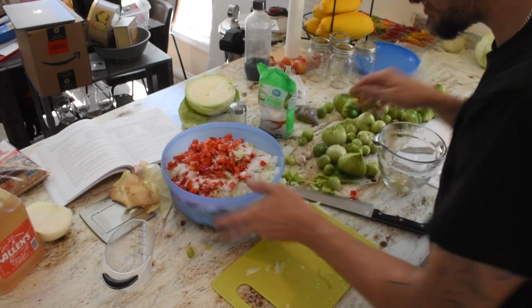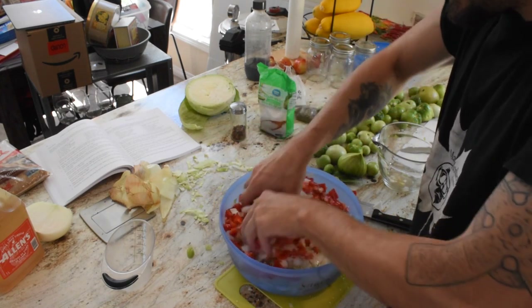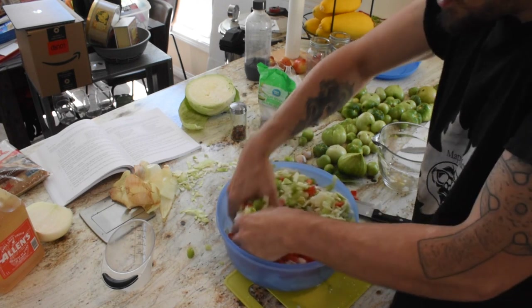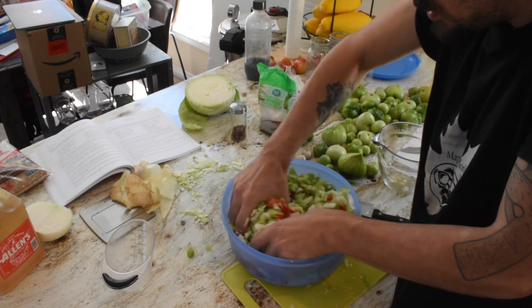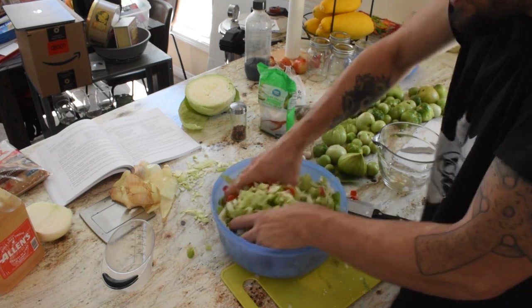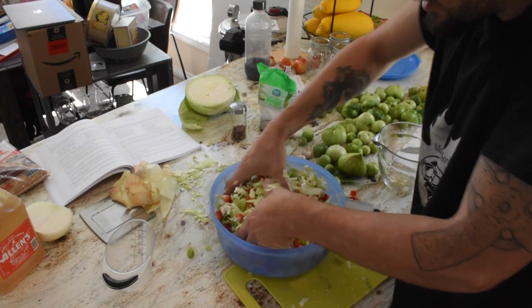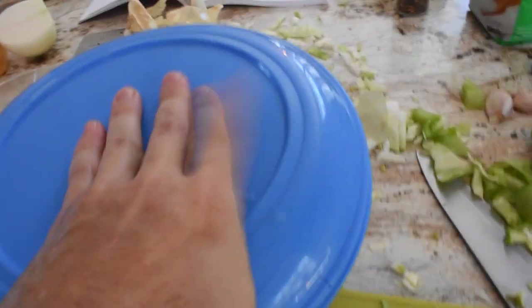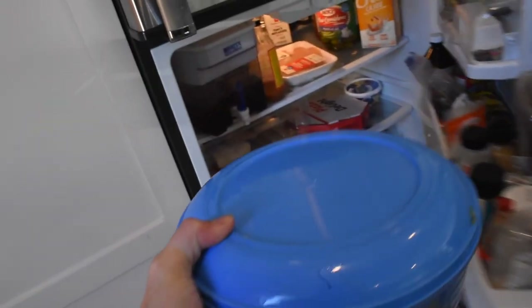That was the quarter cup of pickling salt. Now we're just going to get everything all mixed in together. Mix it all in nicely — get that salt all moved around, get those peppers, the cabbage, and the tomatoes all soaking in that good stuff. We'll get this all circulated and mixed in good, then put it in the fridge and let it sit for about four hours. There's our final concoction. We're going to get it all covered up, give it a couple more shakes, and put it in the fridge for about four hours. Our concoction's all done, in the fridge. We'll let that sit and ferment for about four hours and see you back for the next steps.